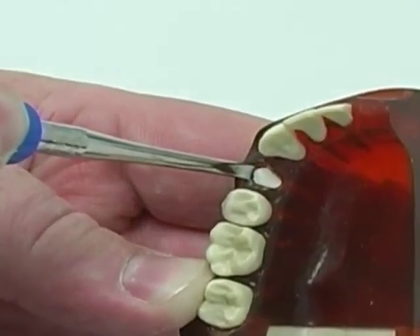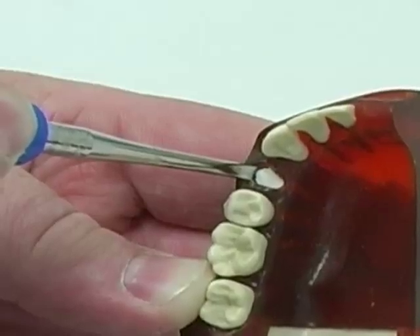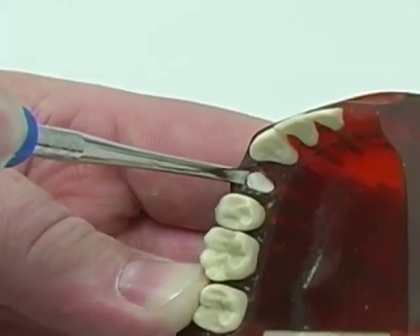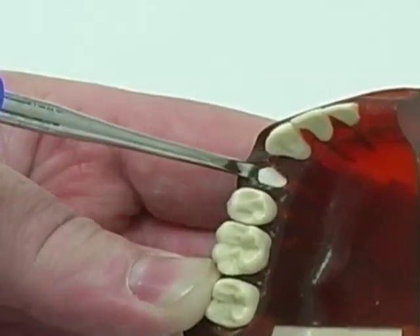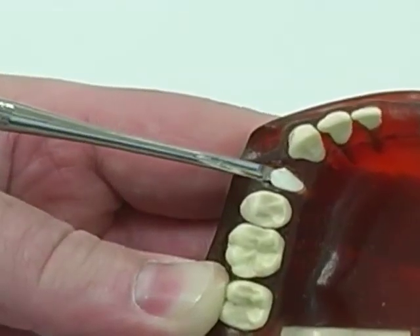It can be done as here on the buccal; it can also be done mesial, distal, or even lingual. Be careful that the instrument does not slip into the floor of the mouth. You squeeze it in between the bone and the root, the instrument goes down, and at some point you can use it as a lever and rotate the instrument, thereby extracting the root.